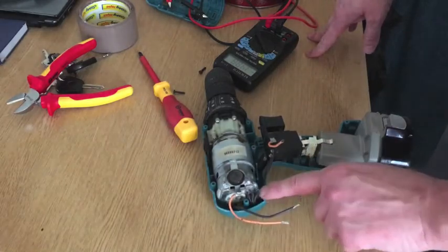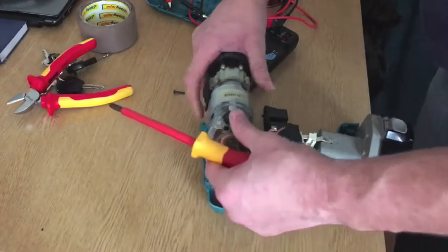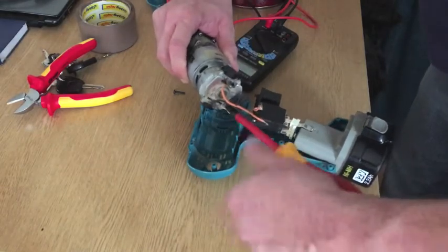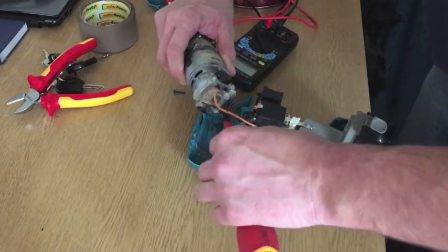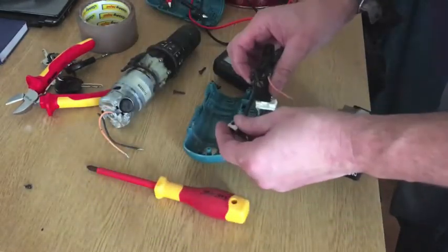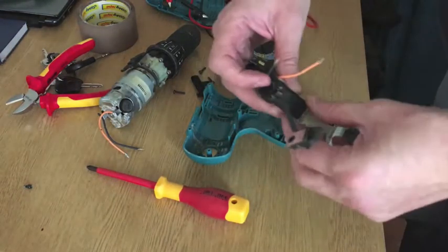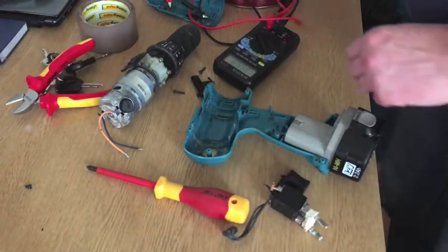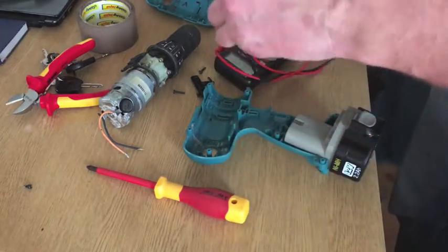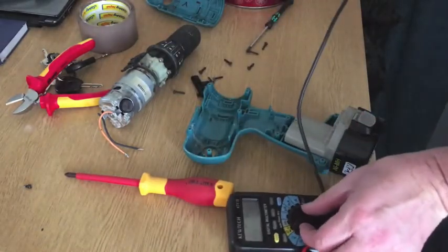Or, it could be that your transistor is faulty, and they're pretty easy to test as well, if you can get to the wires. It might be best to test them at that point there. To test these, you need to get to diode mode.